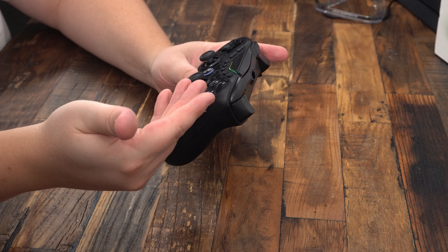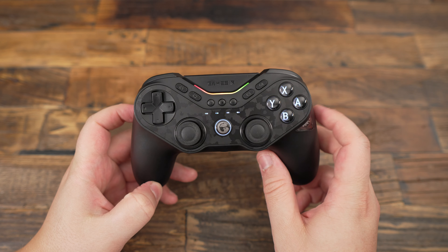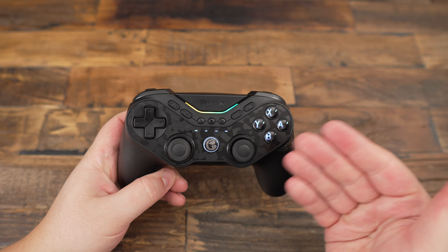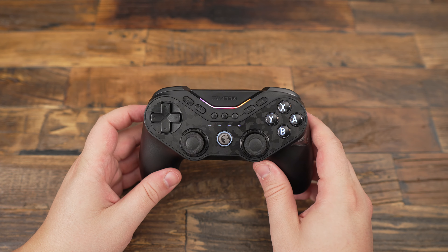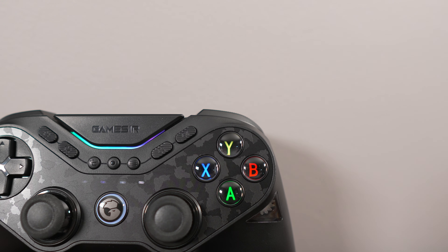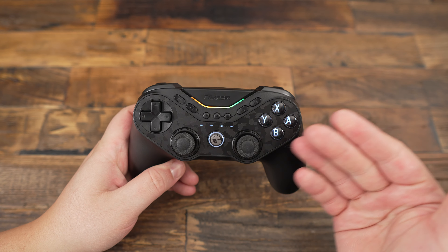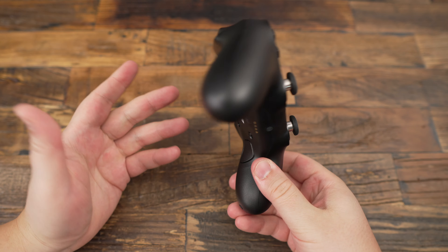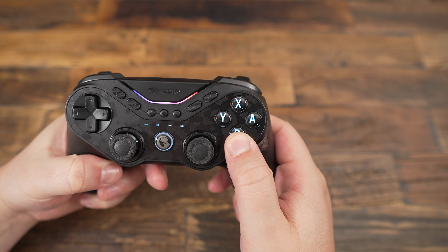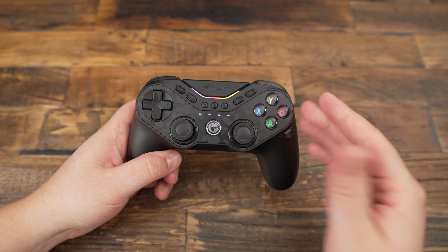So, should you buy the GameSir Tarantula Pro? If you enjoy a high level of customization and play across multiple platforms, this controller could be a great fit. The MagRes joysticks, customizable triggers, and extra features like gyro and HD rumble make it a versatile piece of equipment. However, if you're more of a casual gamer or primarily stick to one platform, some features might feel like overkill. At $98 Canadian, there are simpler and more affordable options. And for those who prefer the Xbox joystick layout, this might not be the best choice. For me, this controller is an 8 out of 10 — I really like the fact that they innovate and don't just copy the Xbox controller we see everywhere. The mechanical button swapper is a pretty nice touch. If you have any questions, comment below and don't forget to subscribe!